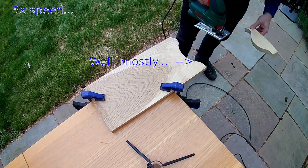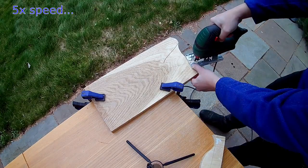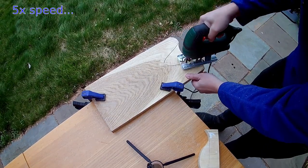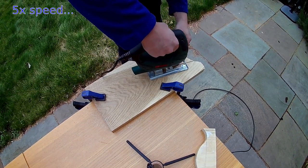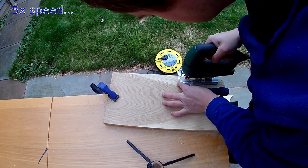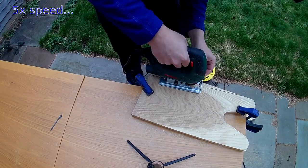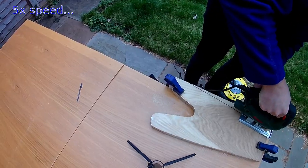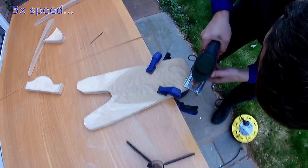I don't trust jigsaw blades not to flex, especially when used with thicker planks like this one, so I wanted to make sure there was a safety margin. The concave part was much fiddlier to cut so I switched to a narrower blade to allow me to cut the bottom of the curve more easily. With the difficult end done I quickly trimmed the sides down to give me the taper I wanted. Next I took the excess off the rear corners, which gave me the basic shape I wanted.